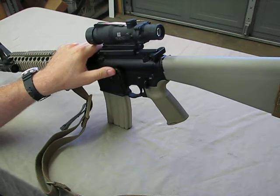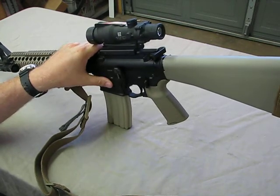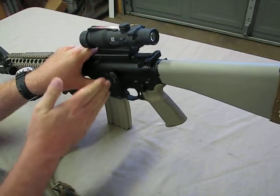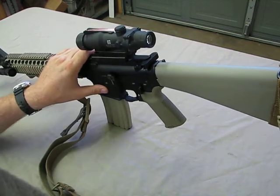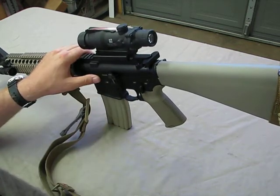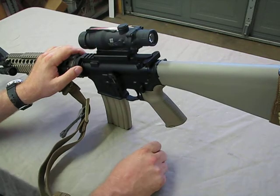I'm still getting used to the BAD lever — I still forget and go to the bolt release the old way, which isn't really bad because the BAD lever still allows me to do it that way in a stressful situation if I revert back. But I definitely like it, it's definitely an improvement, and I think in time as I get more used to it, it will make me a better shooter.